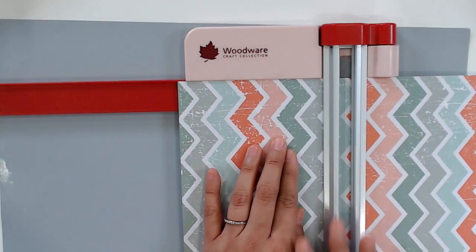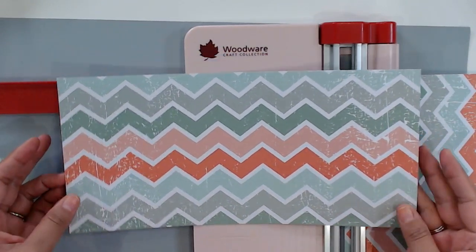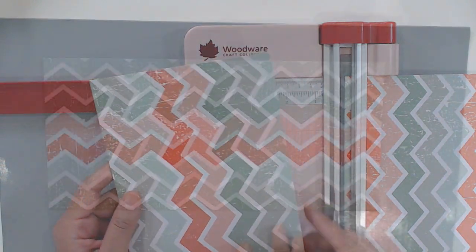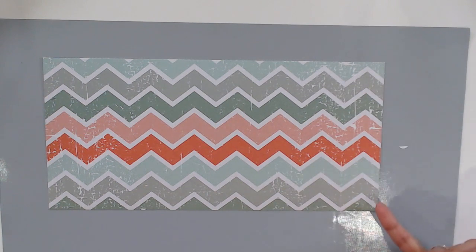I don't have to trim the length-wise because it's going to be 12 inches, but the width is going to be 5 and 5 eighths. So again, the measurements for my card are 12 inches by 5 and 5 eighths inches. Next, I'm going to score at 2, 4, 8, and 10 inches, and I'm going to be using my Hunky Dory adorable scoreboard to help me out with that.